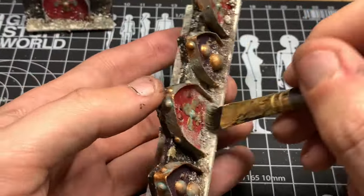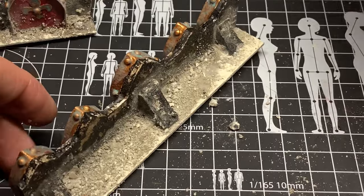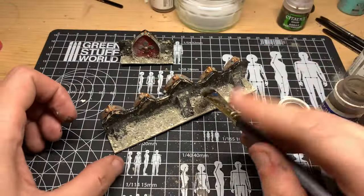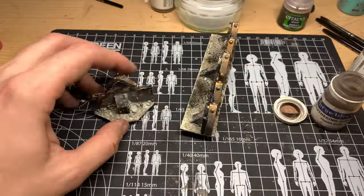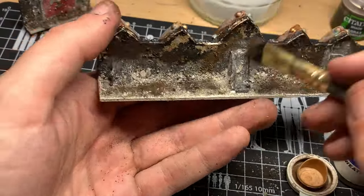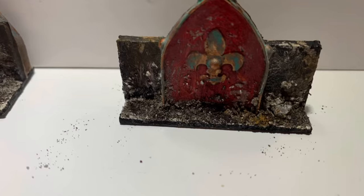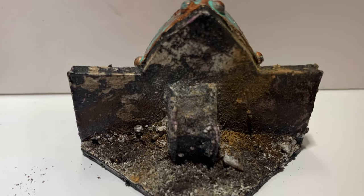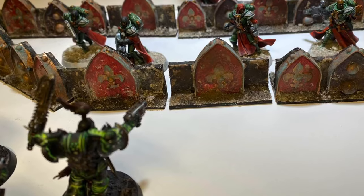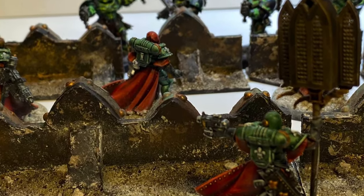I used a multitude of different pigment powders because I really wanted these barricades to look really dirty and filthy, but with a good range of different colours to make it look like the earth had actually been disturbed around these defence lines — as if they'd been used on multiple battlefields and moved around. The defence lines themselves are really battered and dirty, but you can tell by the different types of earth tones that they've been reused multiple times. That's it guys — that's how to scratch-build defence lines for your Sisters of Battle. You don't have to go to such an extreme, but that's my personal aesthetic: I like things rough, dirty, and battered.